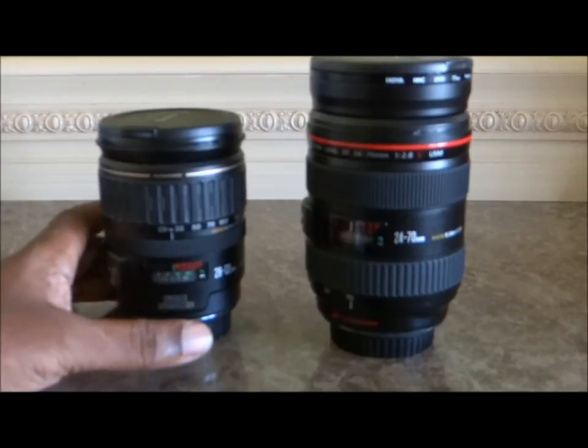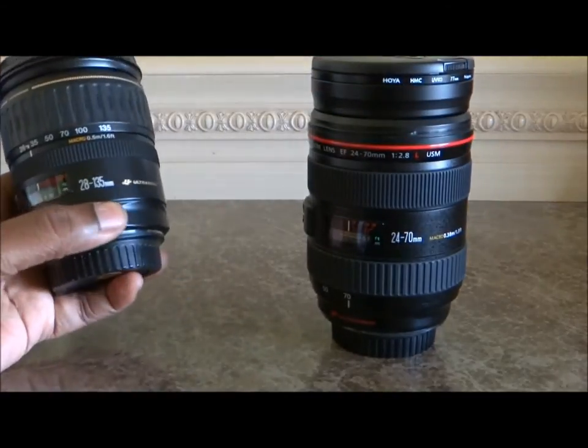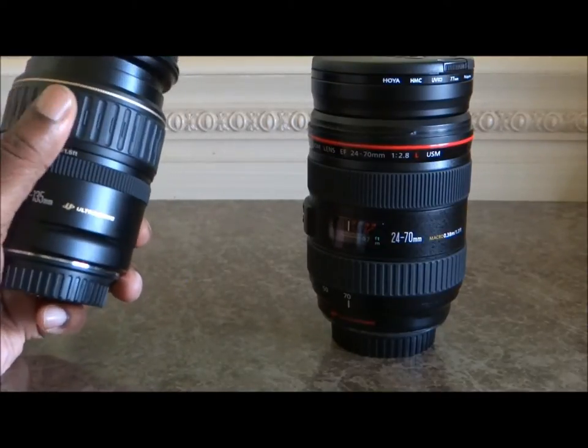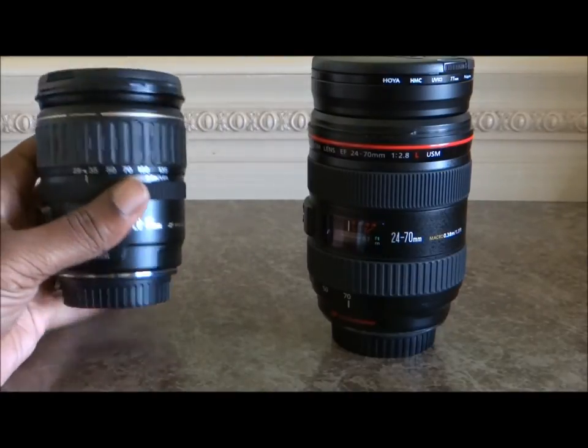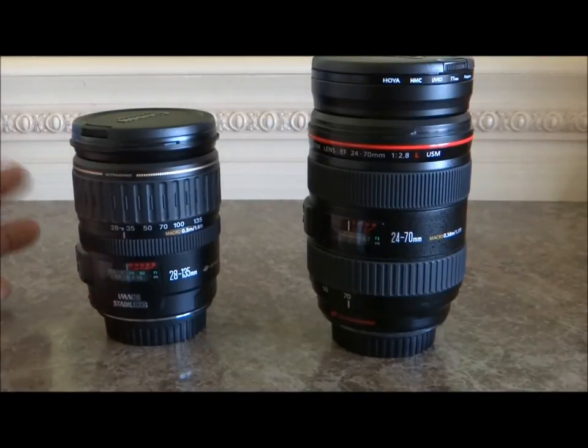The max aperture is obviously where the 24-70 blows this away. The 28-135 has a variable aperture, which means the aperture changes when you zoom the lens. Some people are okay with that and some people are not.